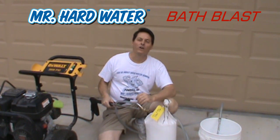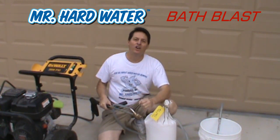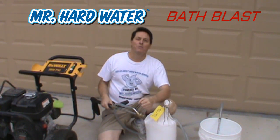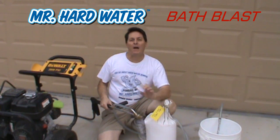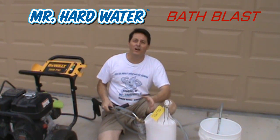Hi, this is Jeff with Mr. Hardwater. Today we're going to use our pool tile blast cleaning kit not to do a jacuzzi or pool tile or fountain, but to actually do a bathroom and shower that has been neglected for a long period of time.